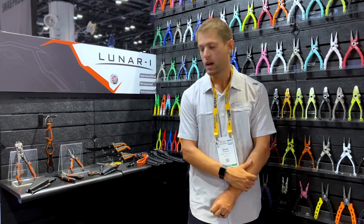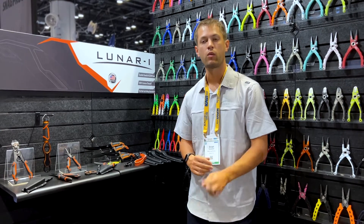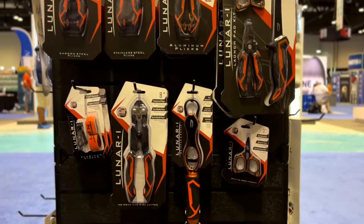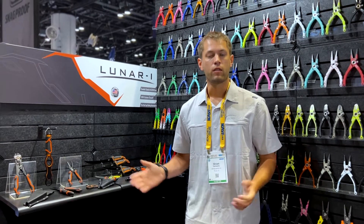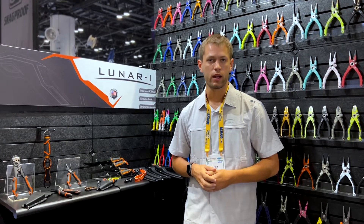These products are all available within the next few weeks on our website dancopliers.com, as well as dealers nationwide. Danco stands behind all of our products, so if you ever have any issues, we have a lifetime warranty on everything — you can always reach out to us and we'll take care of you.